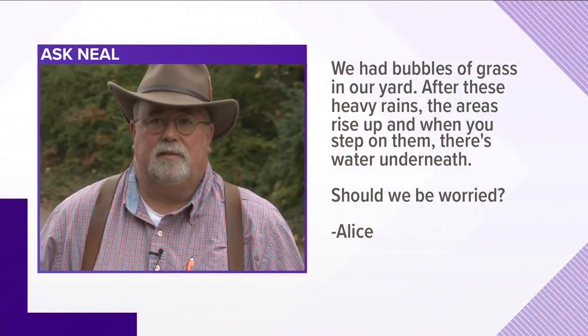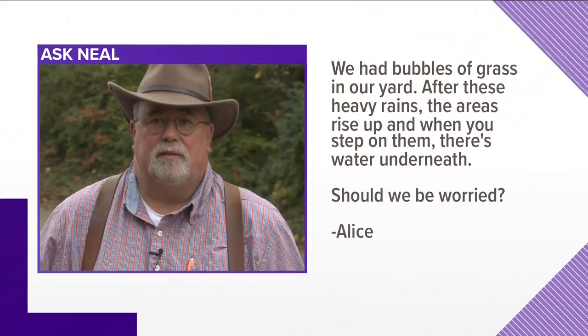Alright, let's jump right in. Our first question comes from Alice. She writes: we had bubbles of grass in our yard after heavy rains. The areas rise up and when you step on them there's water underneath. Should we be worried, Neil?